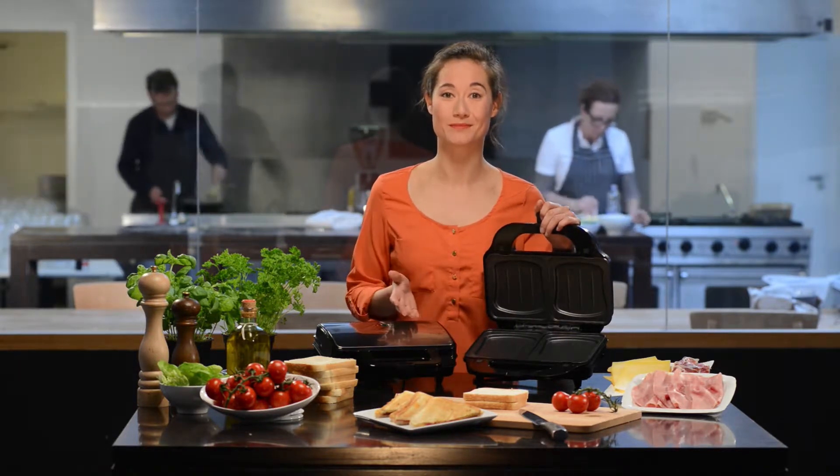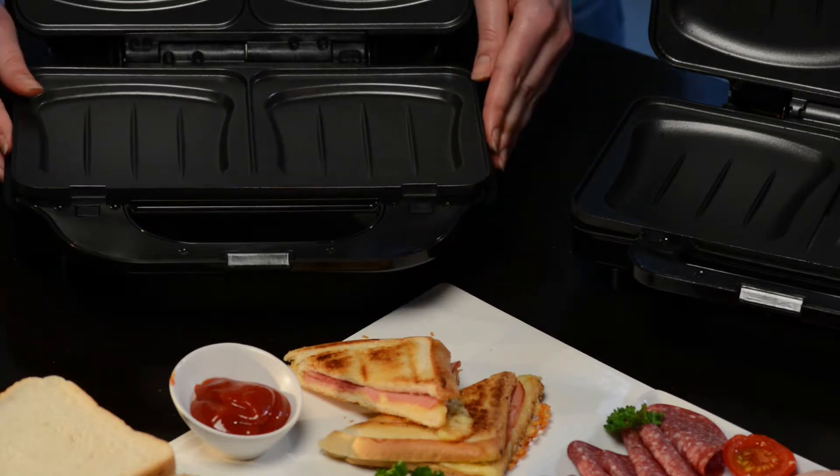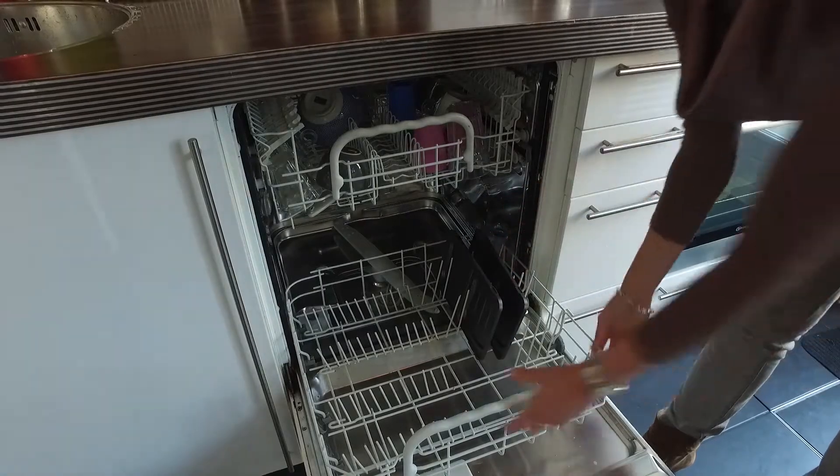There are two models available. One model has a fixed grill plate and the other has a removable grill plate, which is also dishwasher proof.